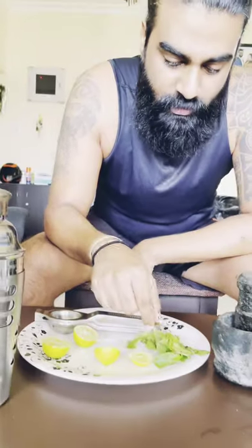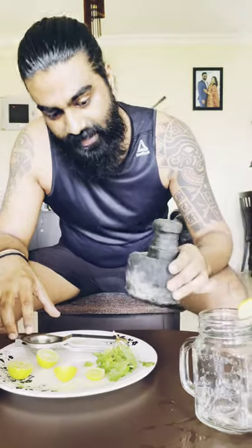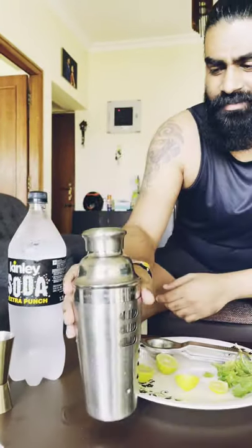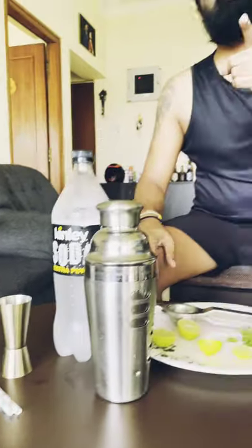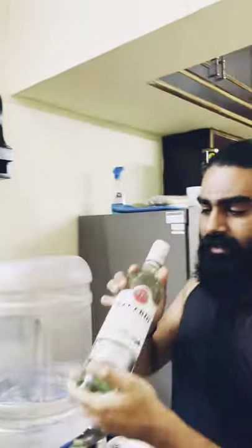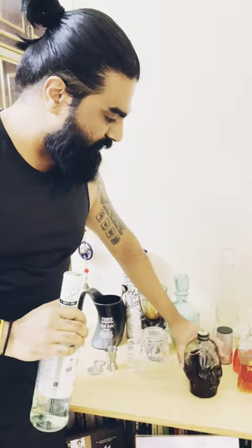So we're gonna need lemons, mint leaves (pudina), a lemon squeezer, and I like this old school stone grinder. You'll also need jars, a mixer — not essential but useful — a measuring cup, soda, ice cubes, straws, and liquor. We'll use Bacardi White and also a dash of Old Monk.